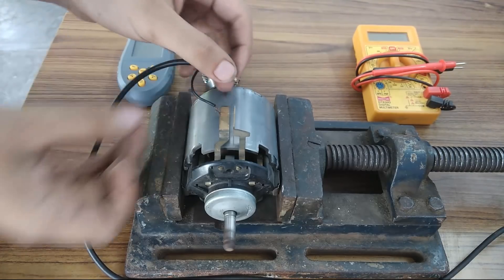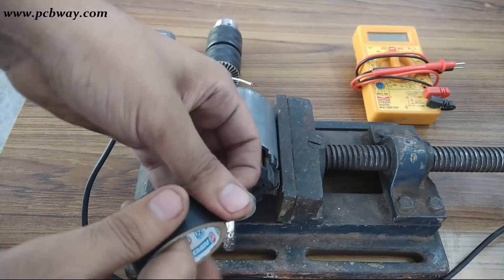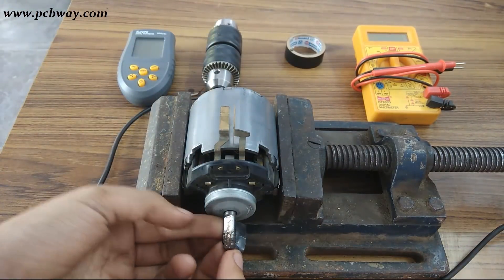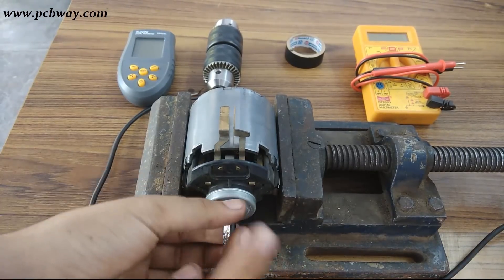Since I don't have a 12 volts DC source, I am going to use a 20 volts supply instead. Because the voltage I am supplying is higher than rated, the RPM of this motor will also be higher than the rated RPM.